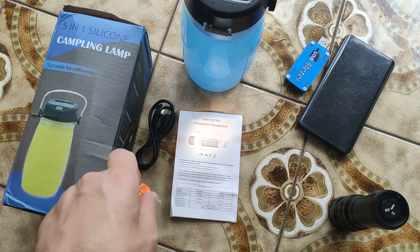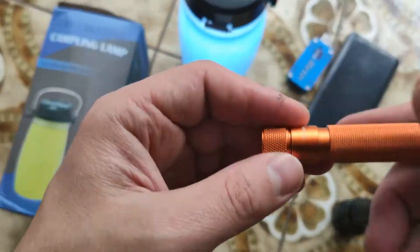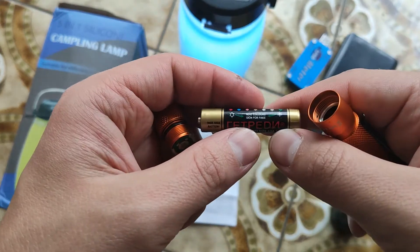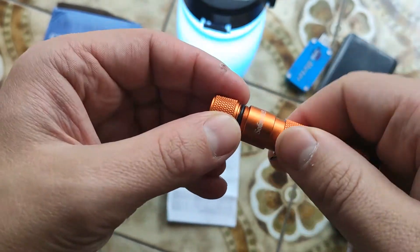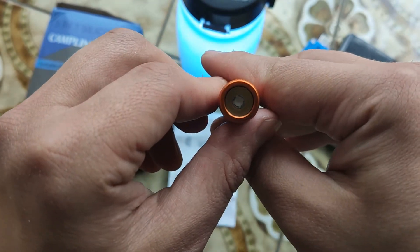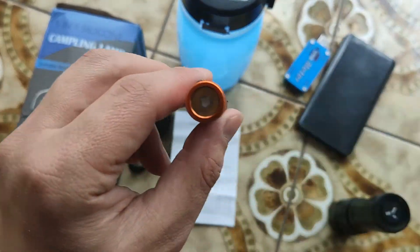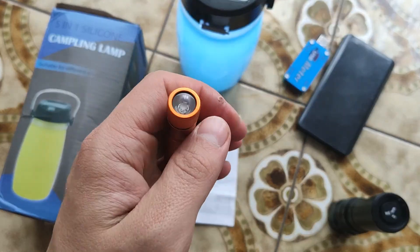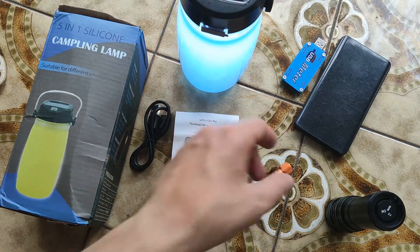This keychain model has two modes: three lumens and 100 lumens, and it works with ordinary batteries. I use the first generation myself. This newer one is even better, with a luminous coating inside, high CRI, and 4000 Kelvin color temperature.